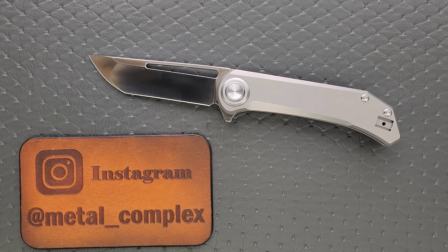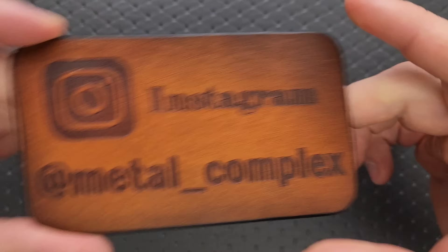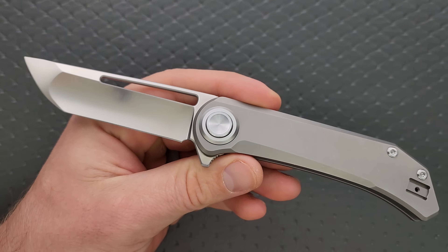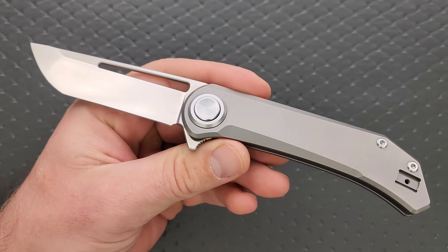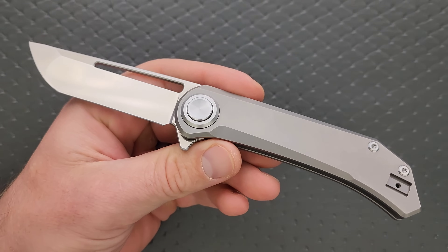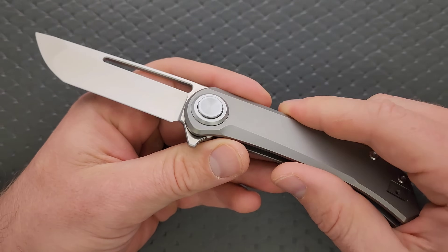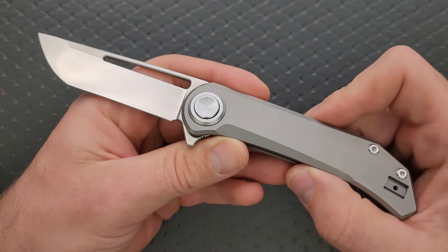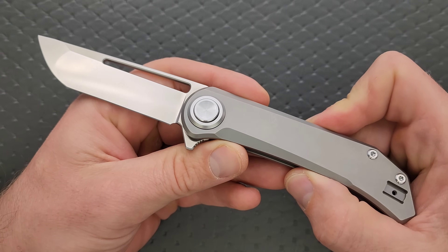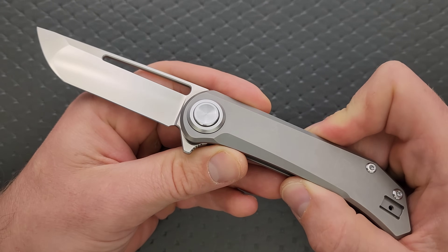Thanks so much to Aurora Knife and Tool for sending this in for me to take a look at, and thanks to my patrons for supporting me. Please make sure to follow me on Instagram at metal underscore complex. This was fully backed on Kickstarter — they got way more orders than the goal was. I think there are still some options, depending on when you're watching this, to get in on an early bird deal. I'm going to link where you can get this information down in the description.